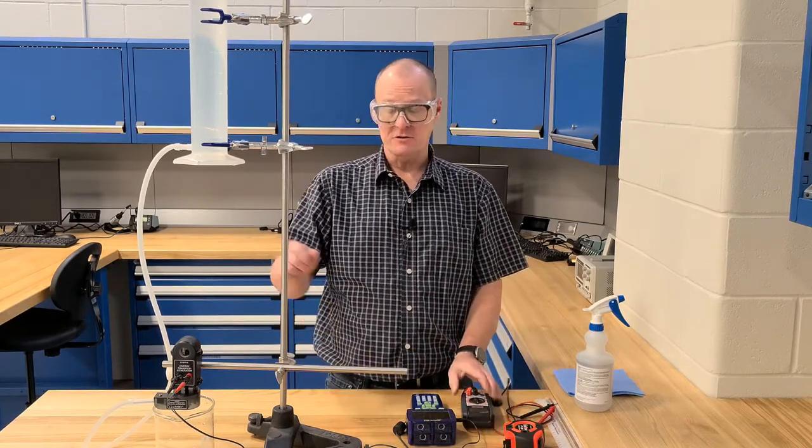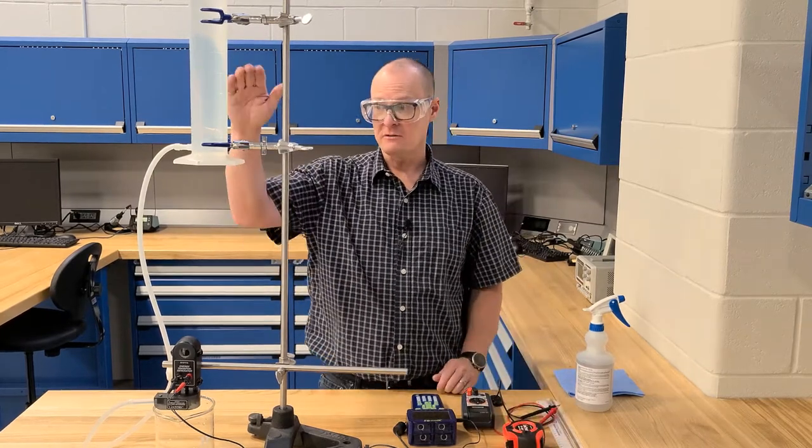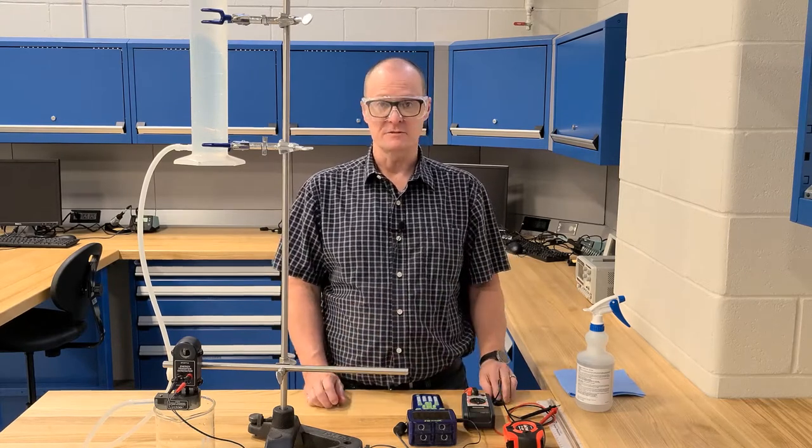We also have a multimeter because we're going to have to measure the resistance on that resistor. And then a ruler or a tape measure to measure the column of water at different stages. That's it for the entire setup — after that, you can go ahead and perform the experiment.